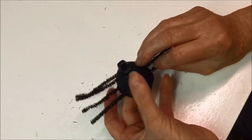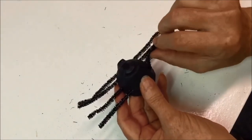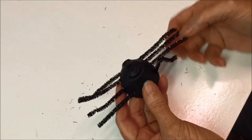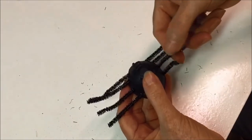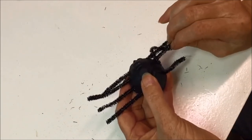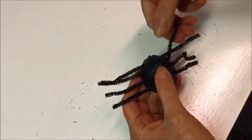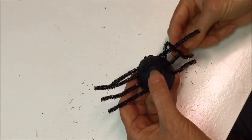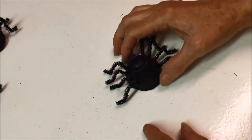Now bend the leg up, then make a little crease here, and then a little one on the end like that. You will do that with each of the legs — bend the leg up, then downward, and then a little one on the end.